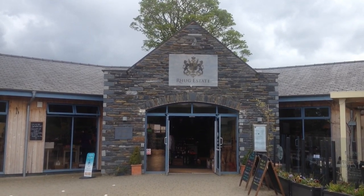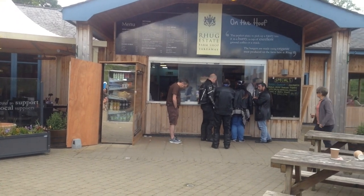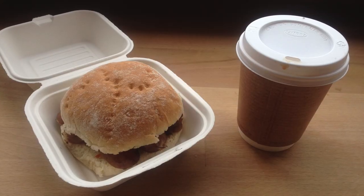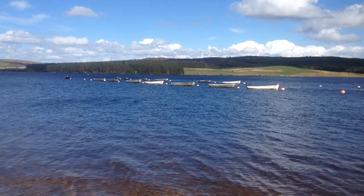All that's left to do is stop off at the Rug Estate for a well-deserved coffee and a sausage butty. I hope you've enjoyed this — if you do please subscribe and I'll see you in the next video.